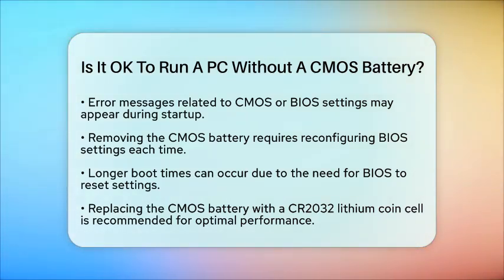In summary, while a PC can technically run without a CMOS battery, it's not recommended due to the potential for various operational issues and the need to constantly reconfigure settings. Keeping a functioning CMOS battery ensures smoother and more efficient operation of your computer.